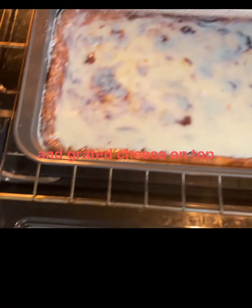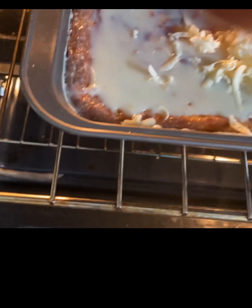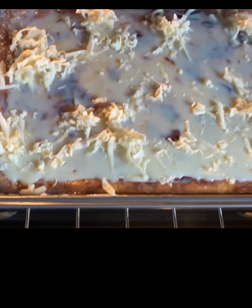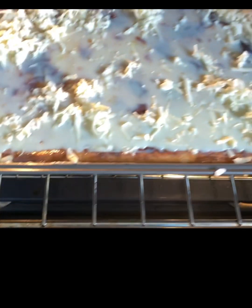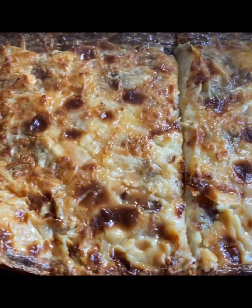Now we have to prepare the grated cheese to put on top. After putting the remaining ingredients for our toppings — one third cup coconut milk, one third cup evaporated milk, and one third cup condensed milk — that's the outcome.